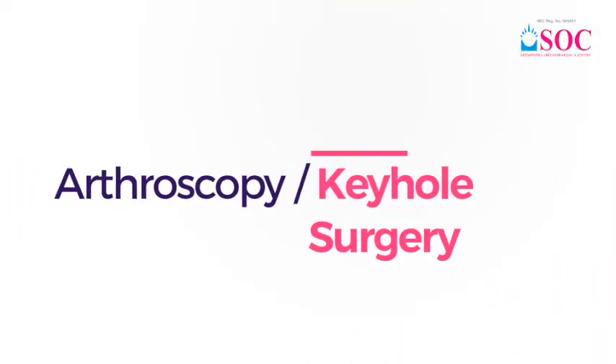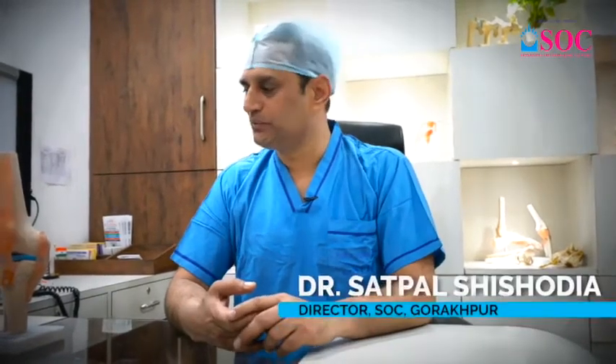In our hospital, arthroscopic surgery — which is called keyhole surgery, or operation by Durbin — is also very good. In this case, we have sports injuries, road traffic accidents, and day-to-day small trauma which affect our ligaments, in the collar, in the shoulder, or in any other joints which are damaged.